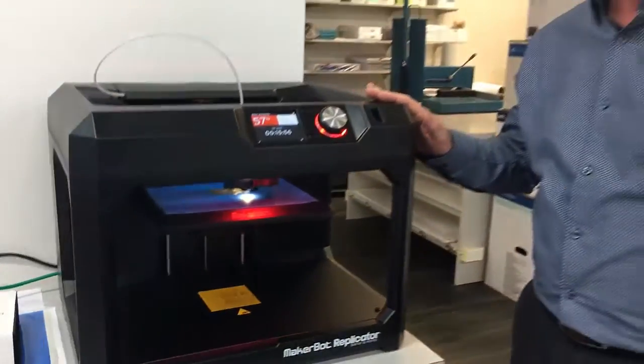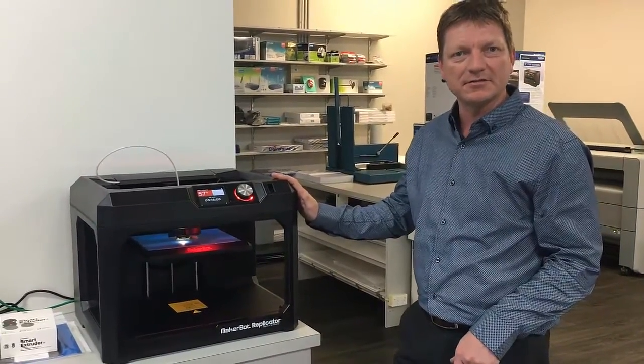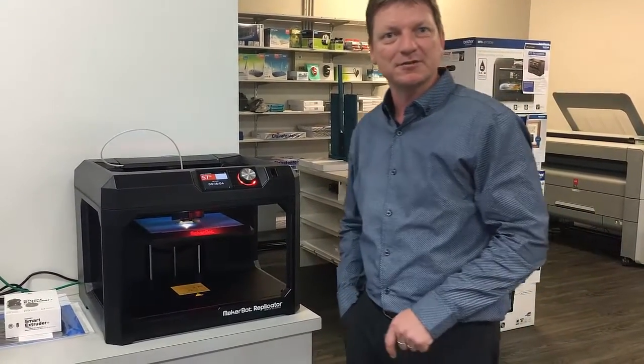Come in and have a look, or send us an email, give us a call. Any questions related to 3D printers, we're here to help.